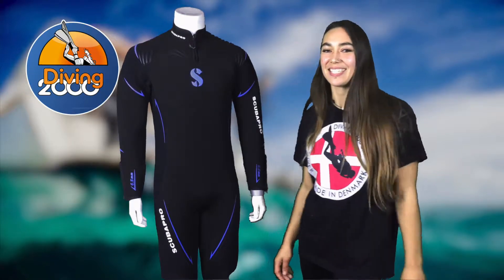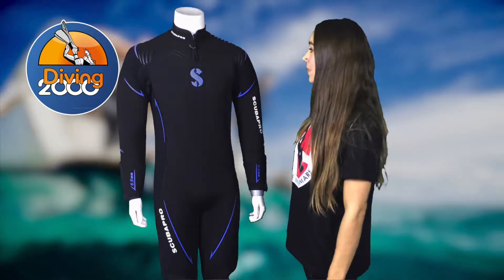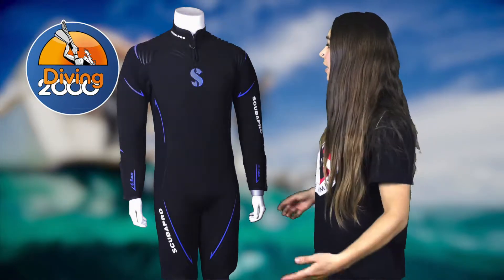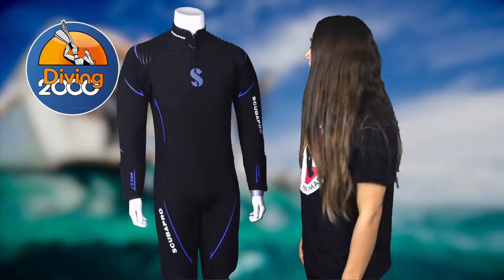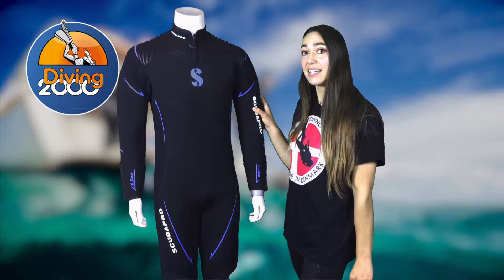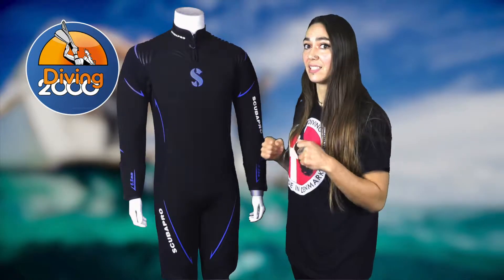Hi and welcome to Diving 2000. This is the Scuba Pro Definition IOR 7mm semi-dry wetsuit. It comes in men and women's fit so that you get a good thermal fit. It's made from an ultra stretch and a high stretch neoprene material to give you total comfort and a lot of flexibility.